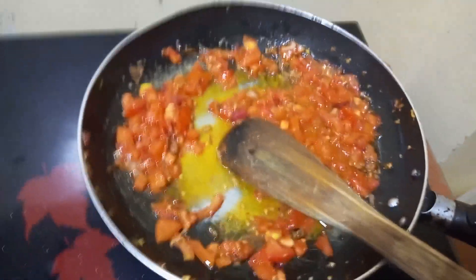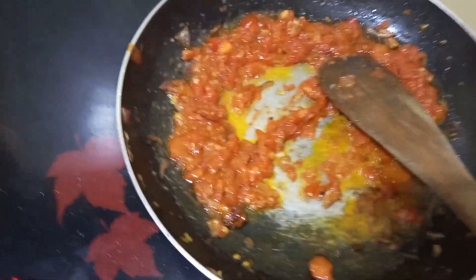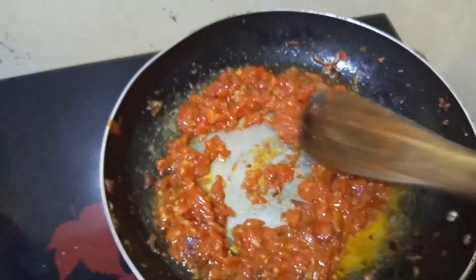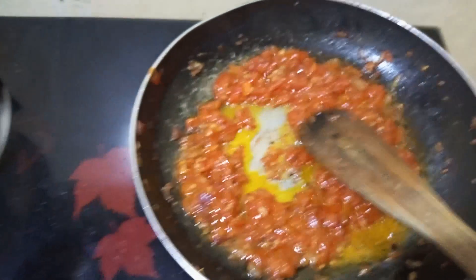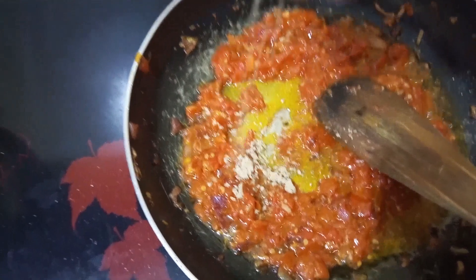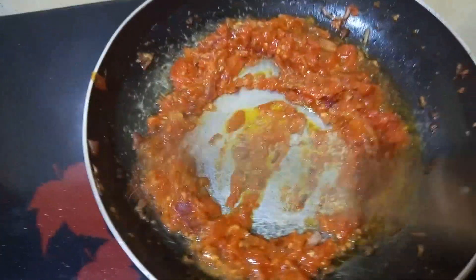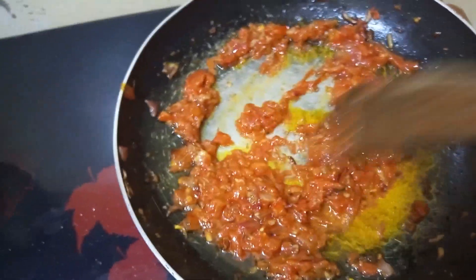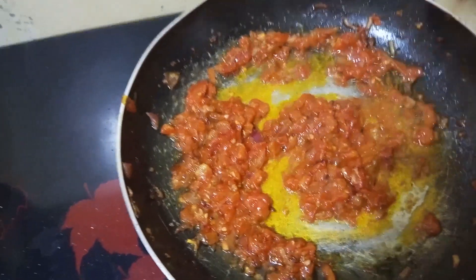Our tomatoes are done. We're going to add something optional — a royco cube. You can add it or leave it out. Peel it and add it in pieces, not whole. Because of this you need to be careful when adding salt since the royco cube already has extra salt. At this stage we will comfortably add our omena.